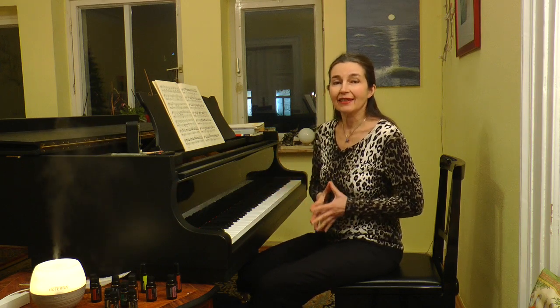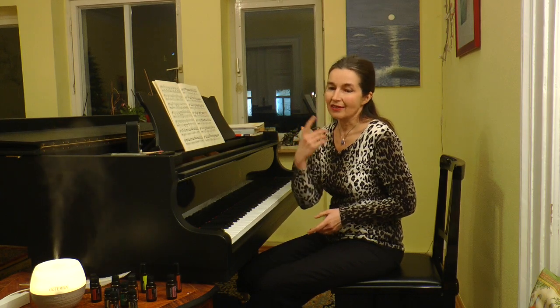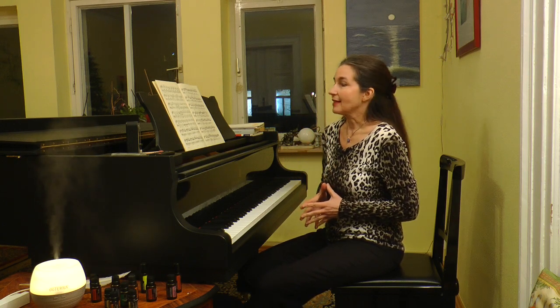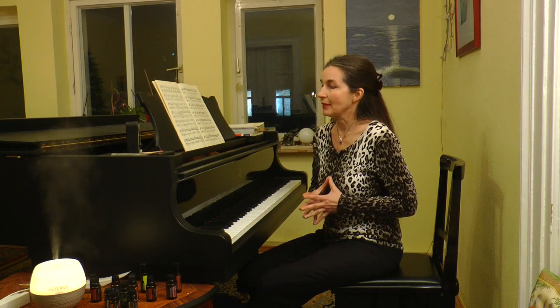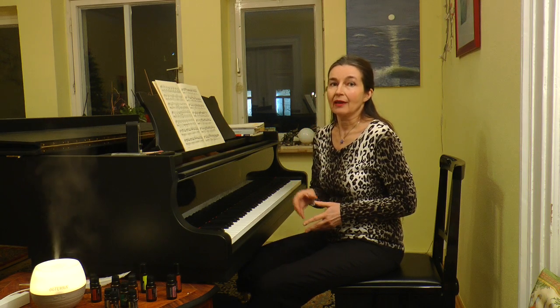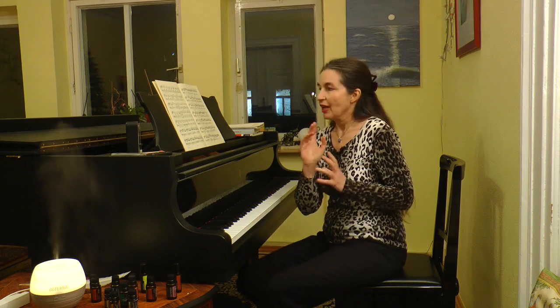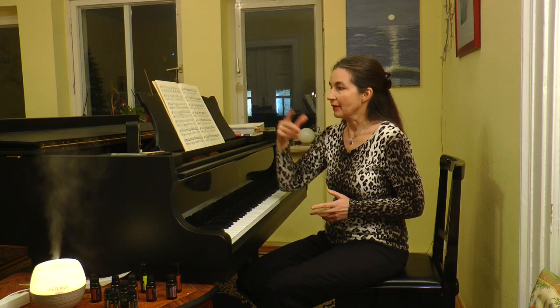Hi everybody, Elena here. Thank you very much for your messages and comments on YouTube under my videos. For master classes I'm happy I can help you with some advice and tips. Someone from South Korea asked me about my master class on Rondo Capriccioso by Mendelssohn — specifically how to play the sixteenth notes in the forward development.